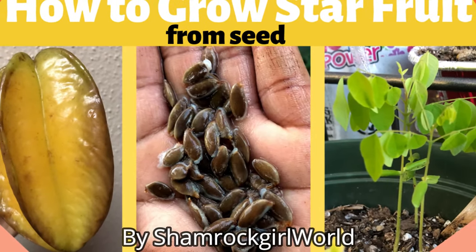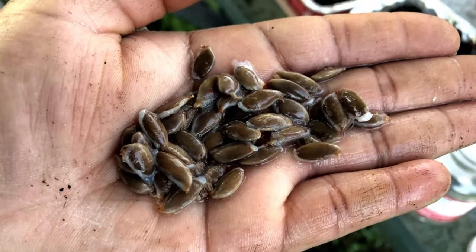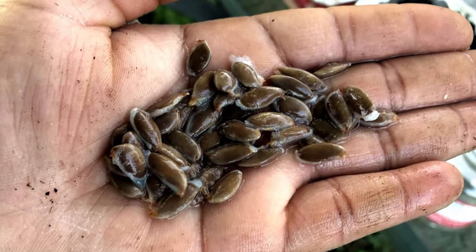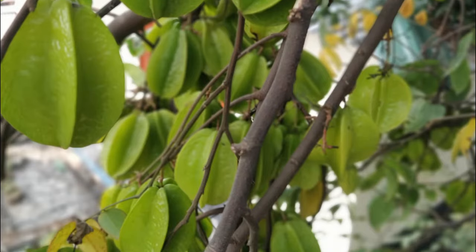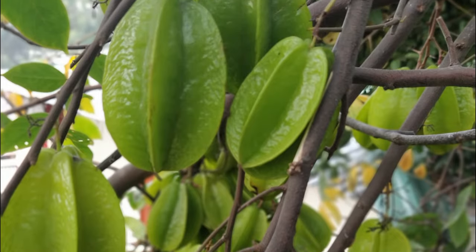I'm Jamie from Shamrock Girl World and today I'm going to show you how you can grow starfruits from seeds. Starfruit is easy to grow from seeds and after several years and with proper care, you can have an attractive and potentially prolific starfruit tree of your own.